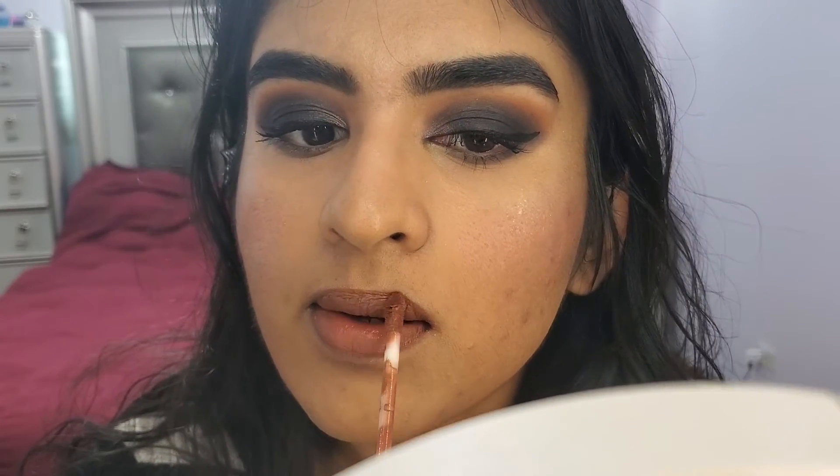We're just going to finish off with a lipstick. Since the eye look is a little dark, I am going to go in with a nude lip. I'm going to be using the Dizzle Colors Liquid Lipstick in the shade Cork. And I'm going to finish off the look with the Urban Decay All Nighter Setting Spray.